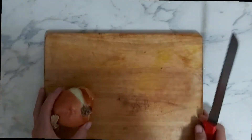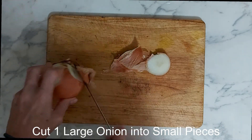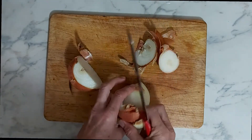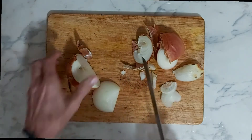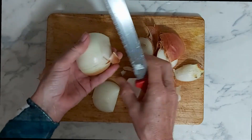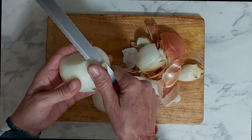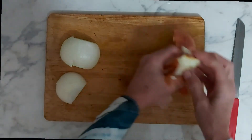Then we need to take one large onion, peel and cut it. Dice it quite small — get rid of your trimmings — then do a little bit larger cut.